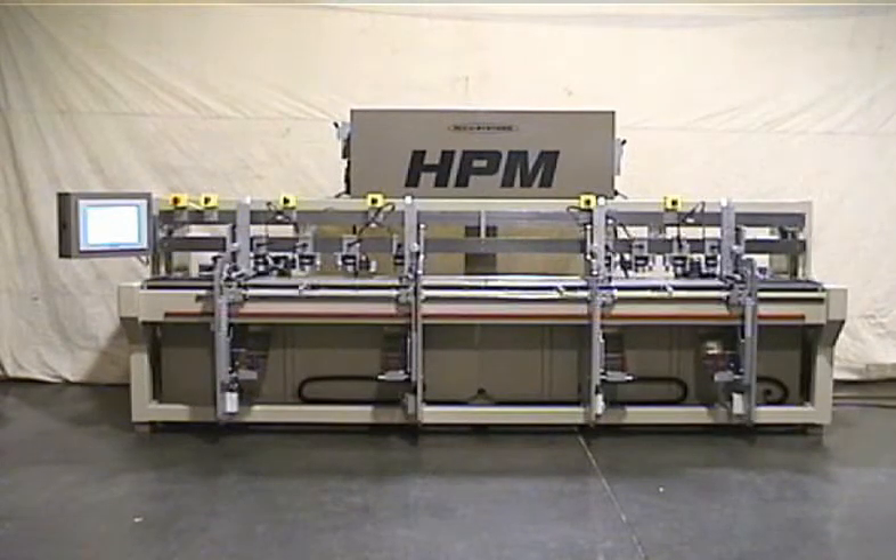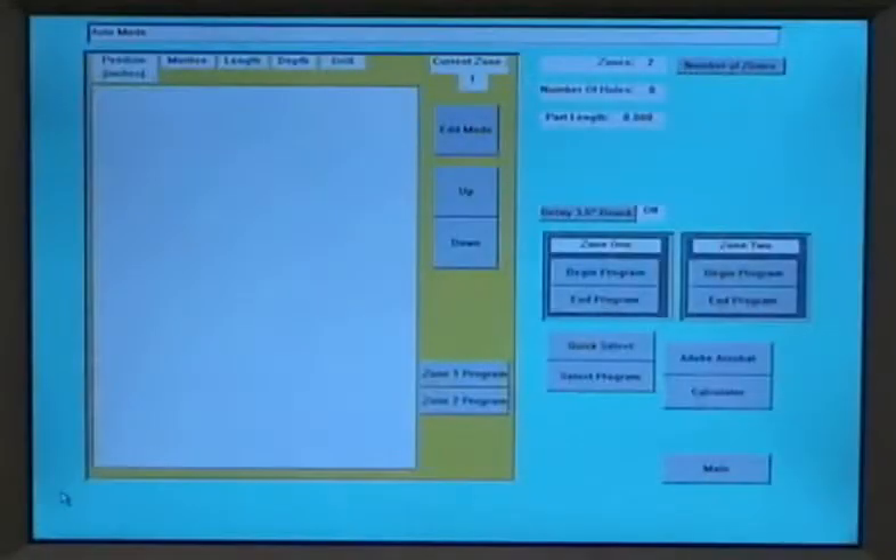This video features our model HPM machine. This machine is CNC controlled and does mortising and pilot boring. The machine features a color touch screen, which shows the current program being run. The HPM may run two different programs in zones 1 and 2. From the screen you may call up previously run programs or write new ones. Programming is very easy and a new program may be written in about one minute.